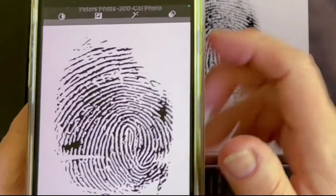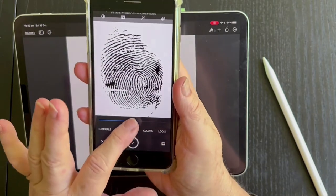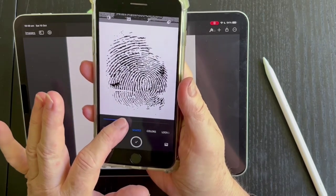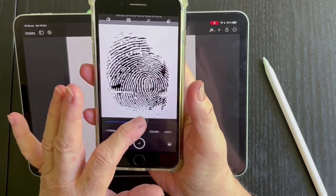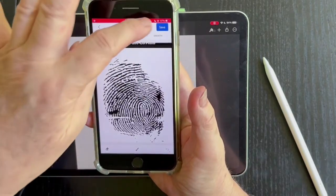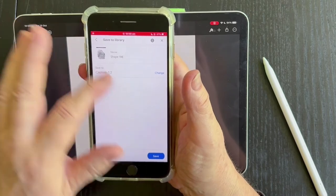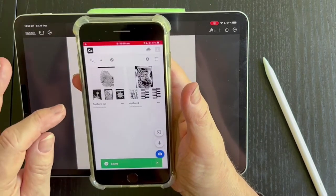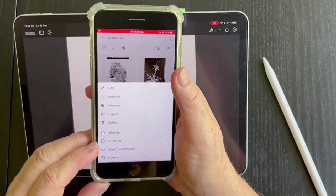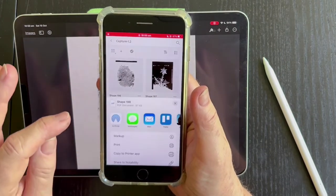What you do with that is tap in the center of the screen, and then while you've got it there you can play with the setting — make it darker or lighter. This gives you a really good black and white fingerprint. Click yes and then save. If you haven't used Capture before, you'll have to make a shape library and save it there. Then you can see it in that library. Go to the little three dots and export as a PDF — that gives you a very high quality image.